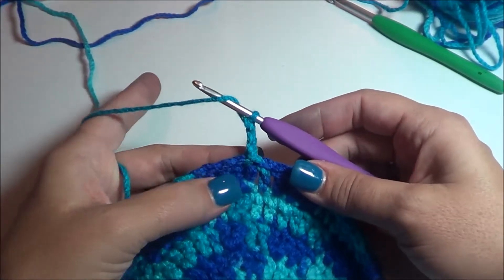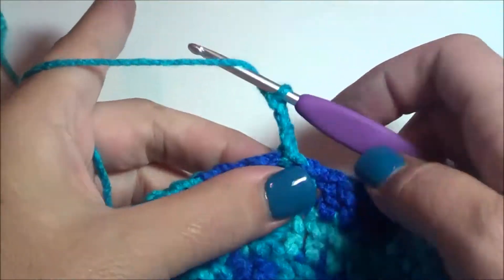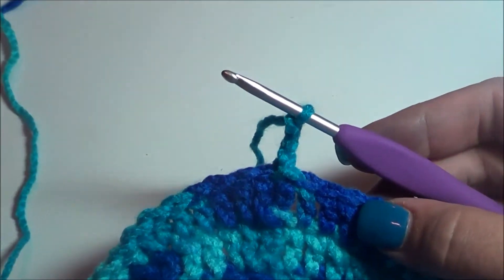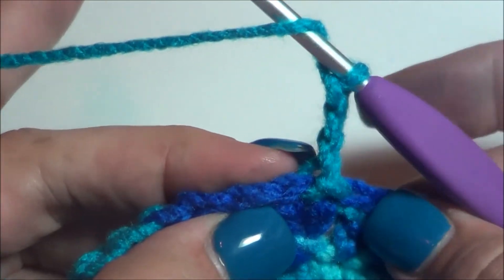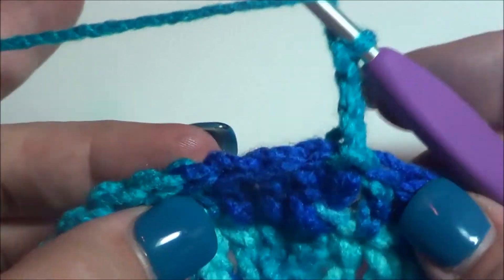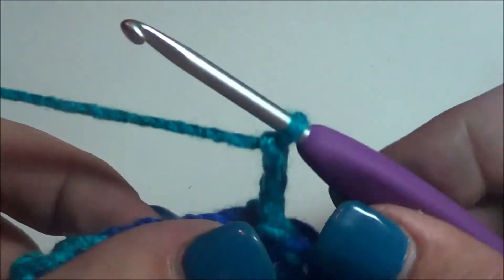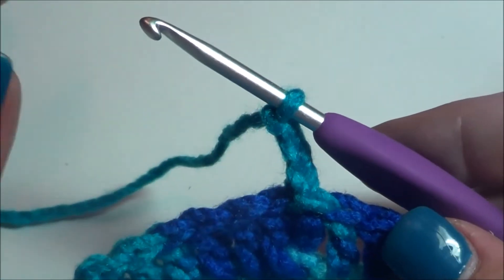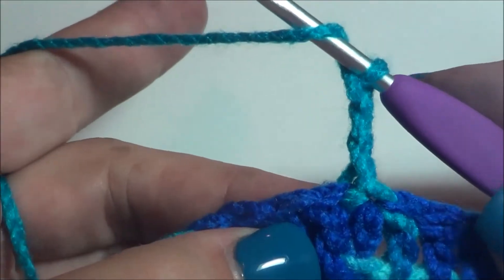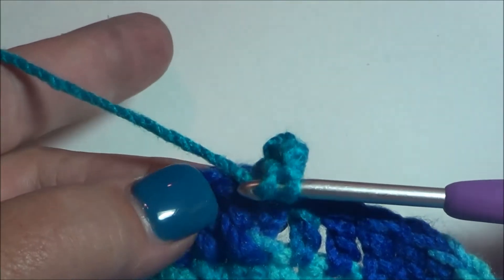We've chained three on our next round, and you're going to do one double crochet in the next stitch, but there's going to be a little bit of a change. We have been doing a double crochet into the top of the stitch where the V stitch is. It's kind of hard to see in that darker color, but a better way to do it would be to go up under the V, on top of the post.